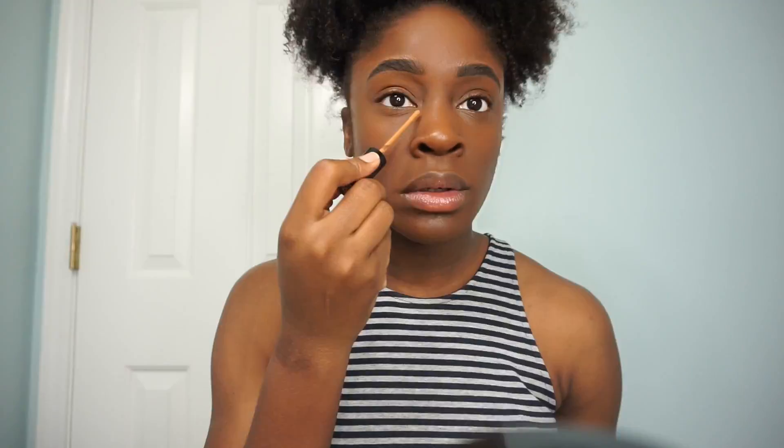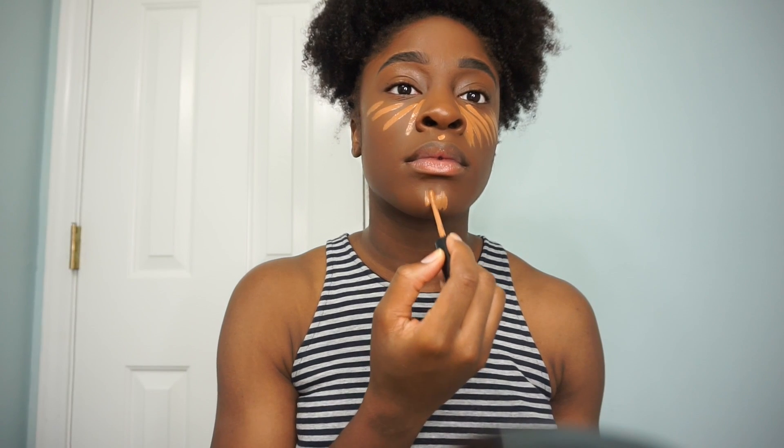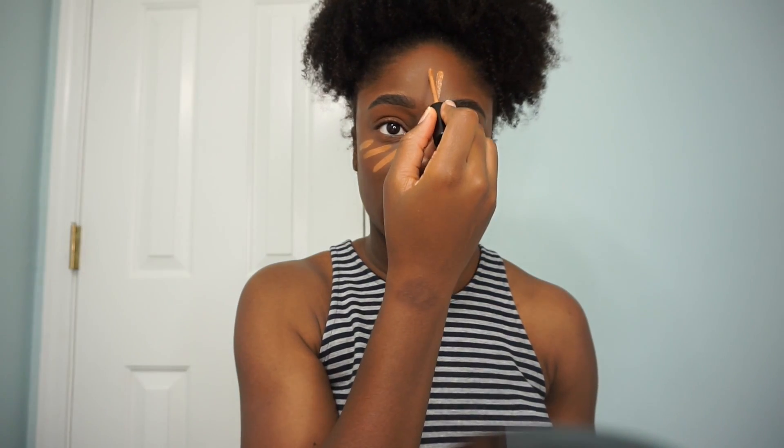Next up is concealer. I'm using the Too Faced Born This Way concealer, and I'll make sure I link the shade down below. I'm applying it underneath both eyes, then down my cupid's bow, my chin, on my forehead, and down the bridge of my nose. This is just the general pattern that I use — I might switch it up sometimes, but for the most part it's the same.